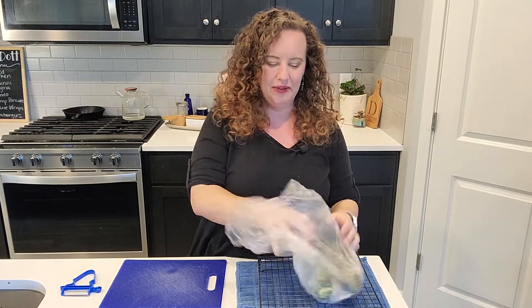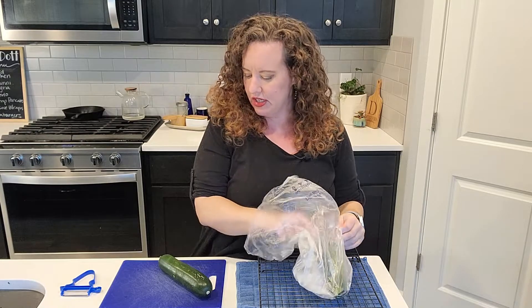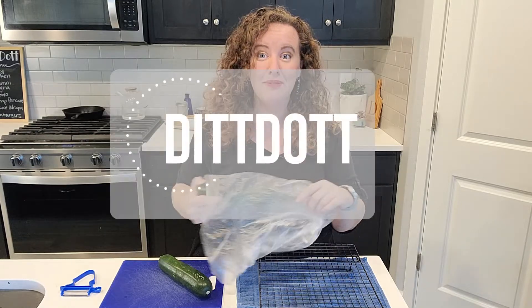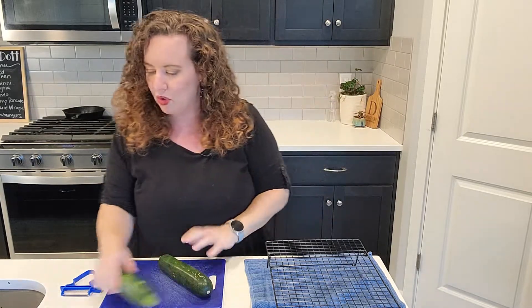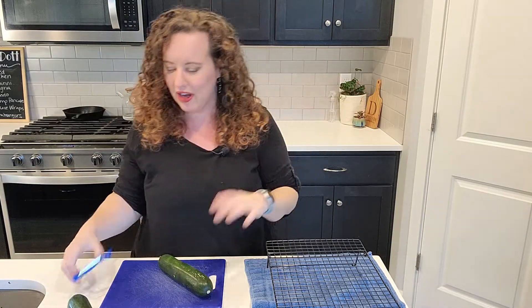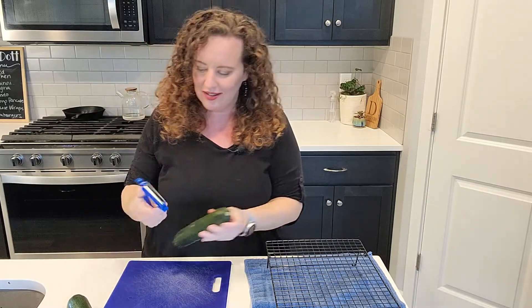Hey guys, hope everyone's doing well — hopefully by the end of this video I'll have a name for this dish. Welcome to Zip Dot, my name's Amanda. We're starting off with some zucchini, and I was inspired by Pinterest where you've got these zucchini lasagna roll-ups, except I'm not going to be using any ricotta cheese, so I don't think it's quite fair to call it lasagna.